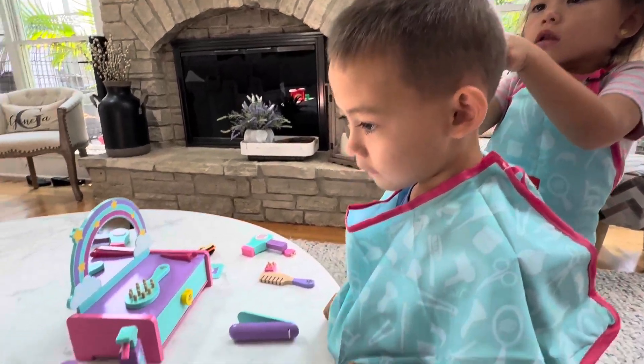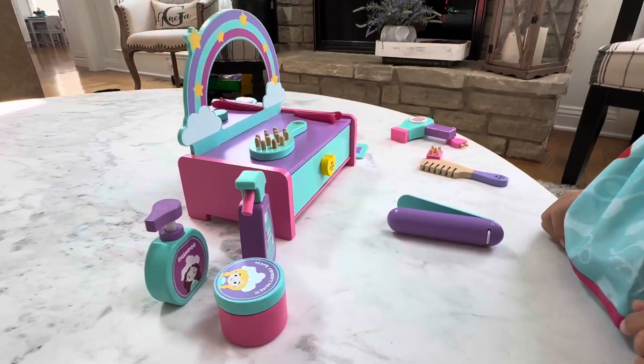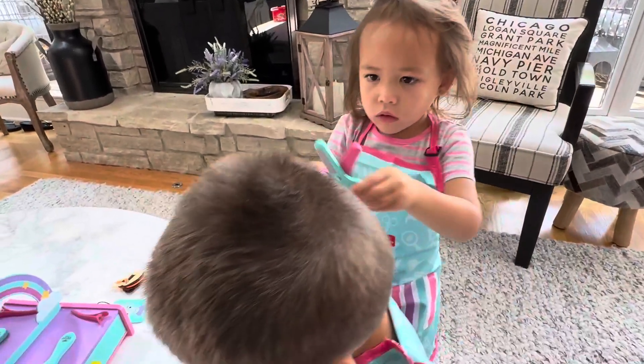Hi everybody! So this is the Lee Ho Toy, the hairdresser set. Very cute. Look at all this. She got her apron. They're playing together. Super cute.